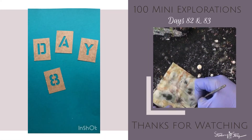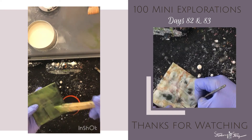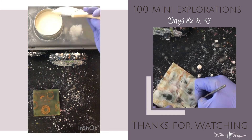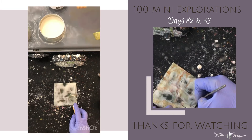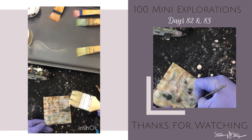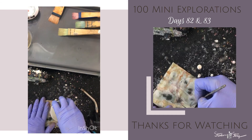Day 83 of mini explorations coming at you. Today I thought I would just let you watch me create while I talk about the process or the journey of creating and making art. Some paintings come together rather quickly, and others take a lot longer — a lot more layers, a lot more scraping back — but I really feel it's about the process, and the journey, and the play, and experimenting.